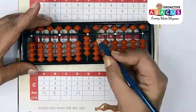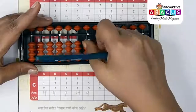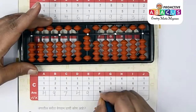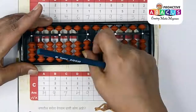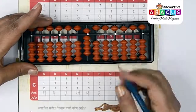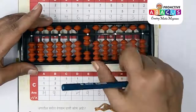Next up: 1+2+5. One with thumb, two with thumb, five with index — answer is five, six, seven, eight. Next up: 3+5+8. Three with thumb, five with index, one with thumb — five, six, seven, eight, nine — answer is nine. Next up: 6+1+1. Six with pinch, one with thumb, one with thumb — answer is eight.